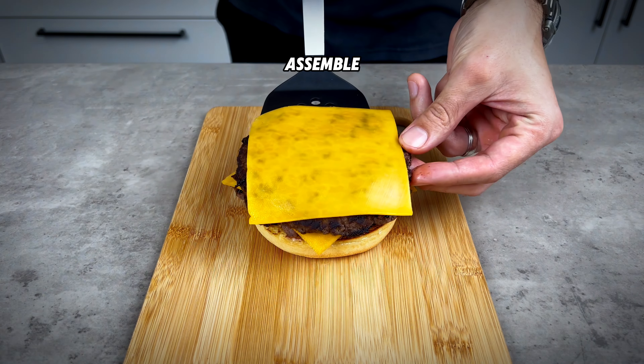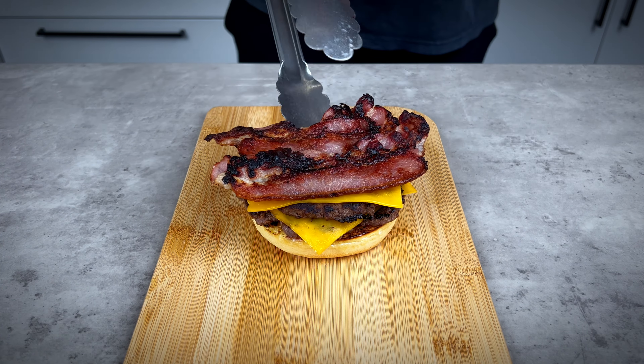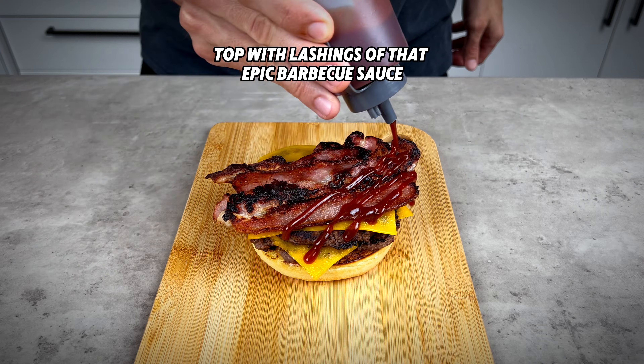Assemble the burger as shown on screen. Top it off with lashings of that epic barbecue sauce.